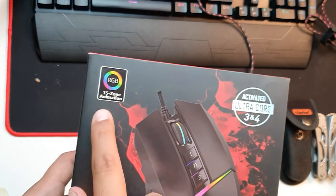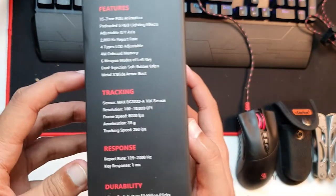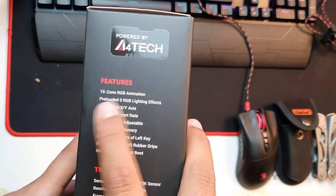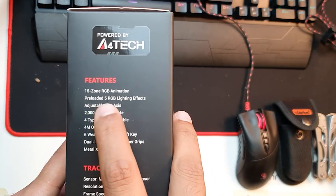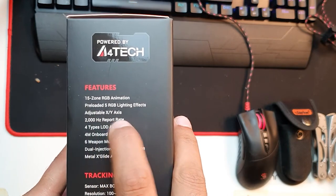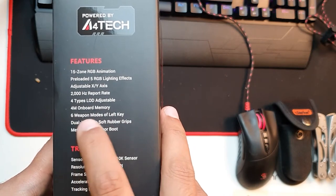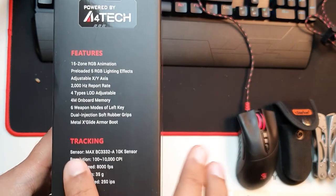If we talk about the features: 15-zone RGB animation, pre-loaded 5 RGB lighting effects, adjustable XY axis, 2000 Hz report rate, 4-type LOD adjustment for lift-off distance, 4MB onboard memory, 6 weapon modes on the left key, dual injection soft rubber grips which is very nice for holding, and Metal X Glide armor boot which is very smooth.